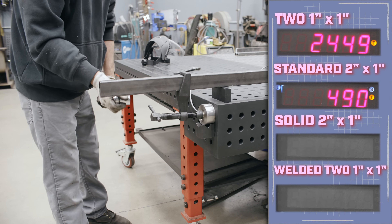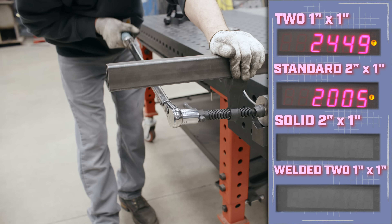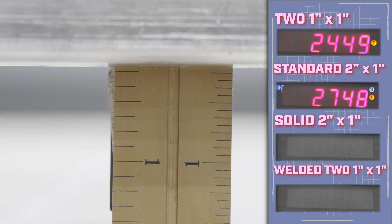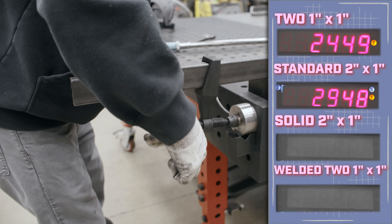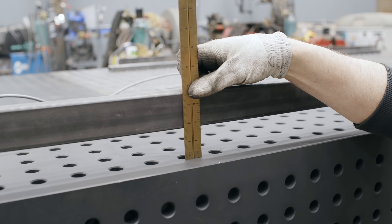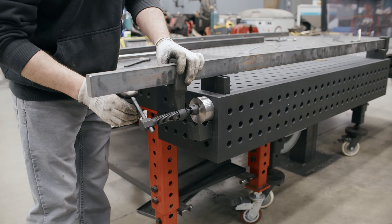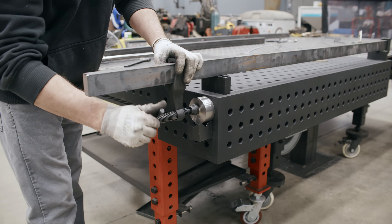With the 1x2 hollow tubing, just by hand that was already 400–500 pounds. It climbed to 1,200, 1,600, 2,000 and clicked off right around 2,730 pounds at 25 foot pounds. I could still turn it more by hand and we reached 3,000 pounds. Very little bend — about an inch and three quarters, so it deflected only a quarter of an inch.